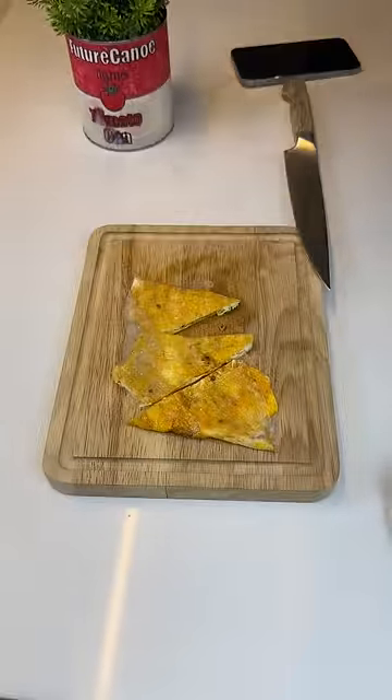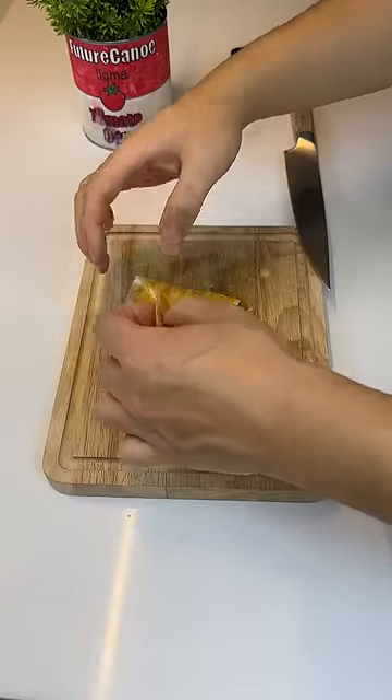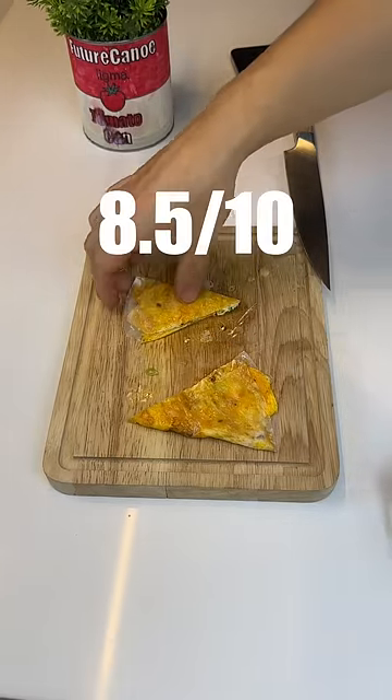Let's give it a taste and rate on 13. It's not as crispy as I had hoped, but all the flavors work together really well. It's a really light breakfast that feels kind of hearty. I'm gonna give it an 8.5 out of 10.